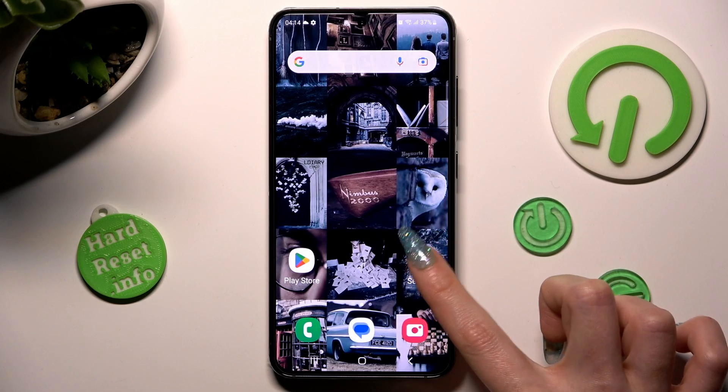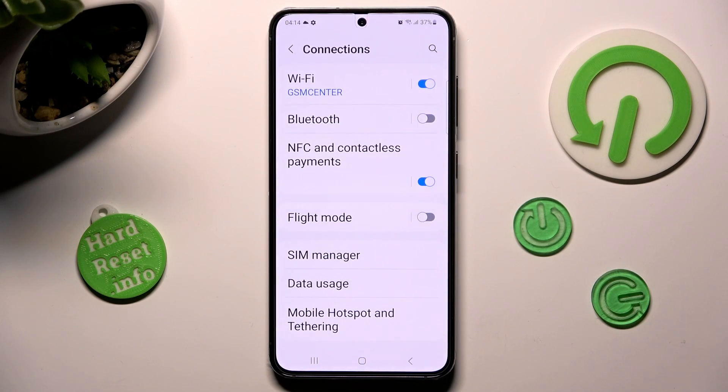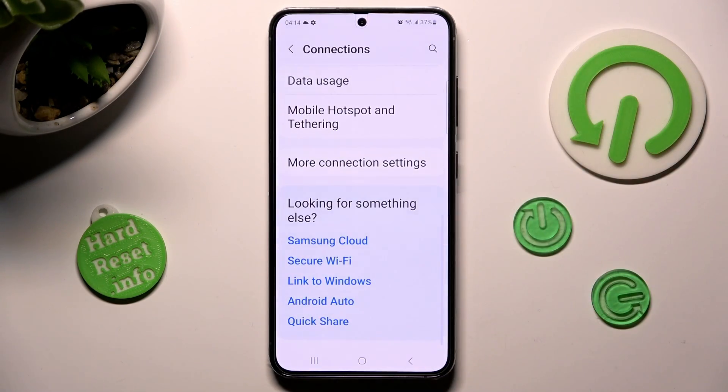First of all, go into settings. Now choose connections at the top. Scroll all the way down, and finally, click on more connection settings.